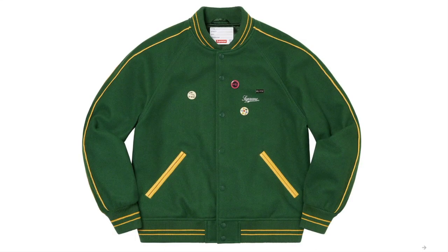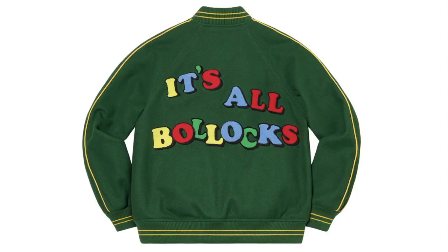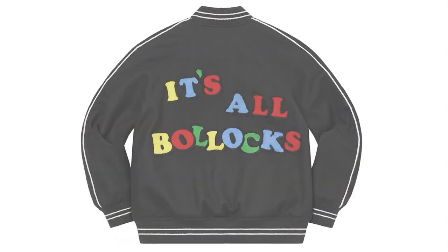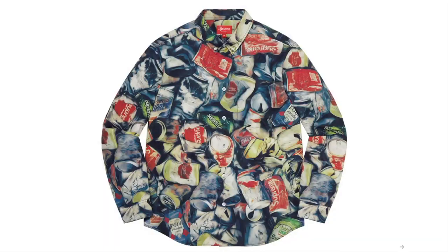This one's the Jamie Reid Board Lock Varsity Jacket — wool with satin lining and snap front closure, double welt leather hand pockets at lower front and interior chest pocket, embroidery logo on chest with chenille graphic appliqué at back, round pin back buttons and enamel pins included, original artwork by Jamie Reid. And this one's the Ken's Shirt, all cotton.